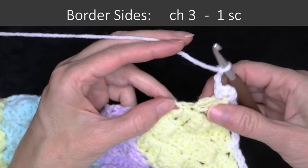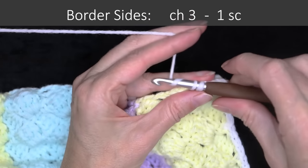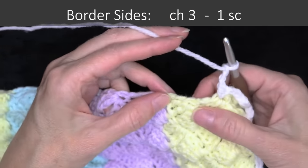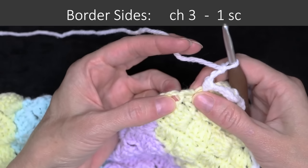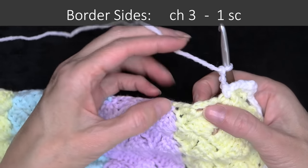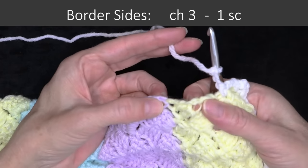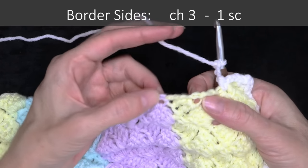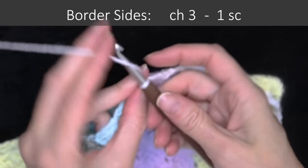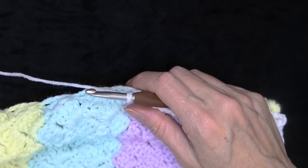Chain three, and now find that very same stitch as we did on the other side — one single crochet. Chain three, then find the next stitch right where the chain three and two double crochets come from. We're going to do that all the way along this row, putting our single crochets into each of those stitches, all the way up along the side of our blanket. Pause the video and I'll meet you when we get to the end of this side.